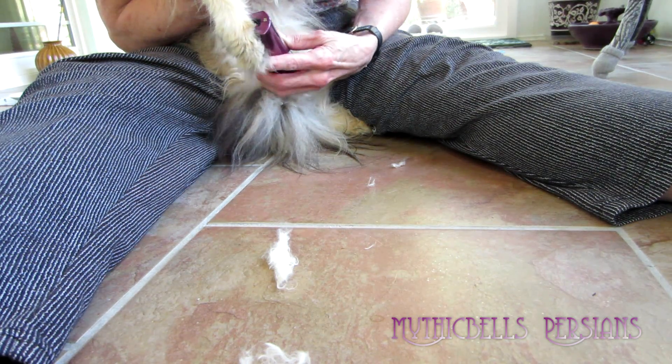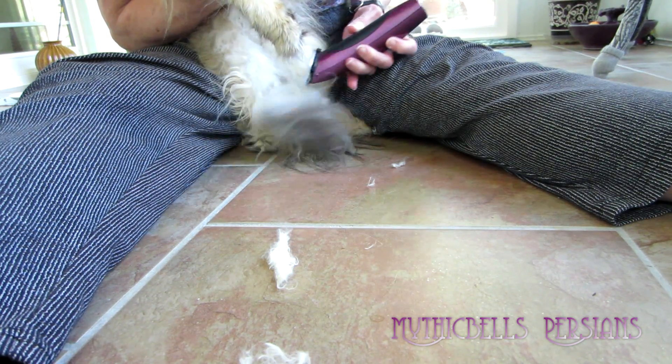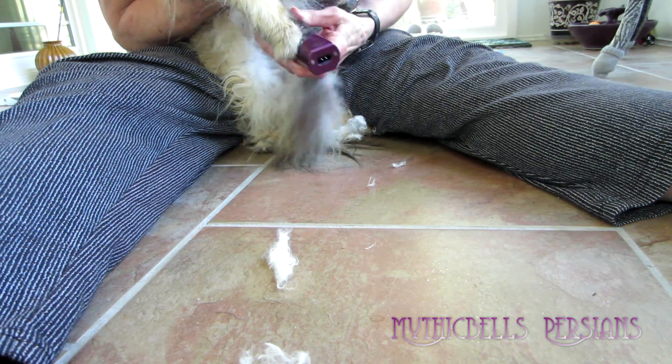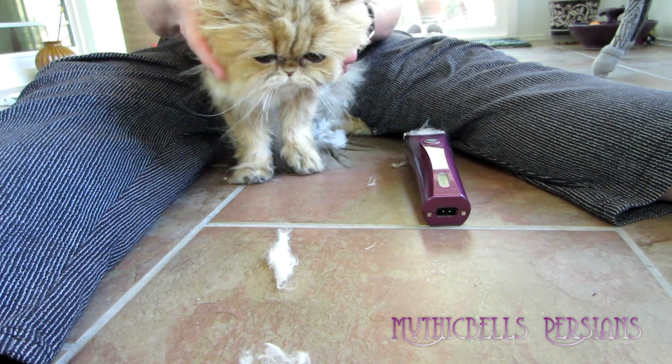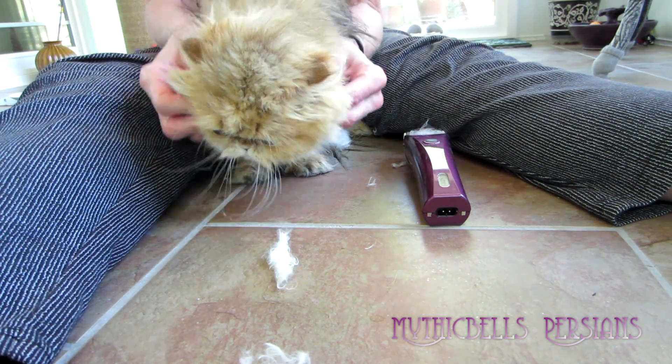They're no dummies, are they? Oh, Sirocco, you're being a little dumb. Okay, that's good enough for now. As you can see, Sirocco had her little round haircut.